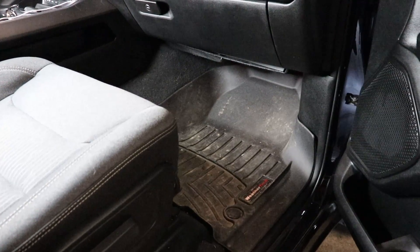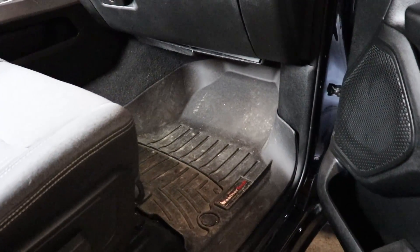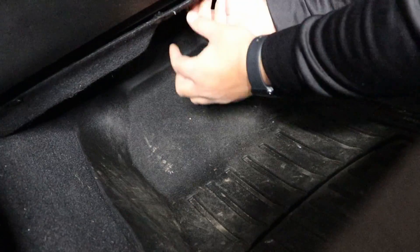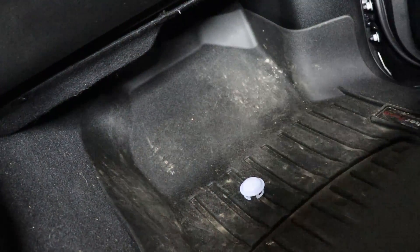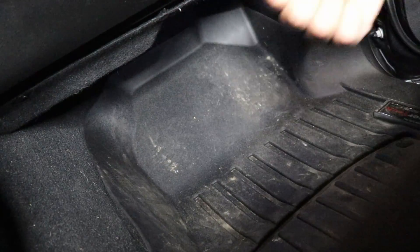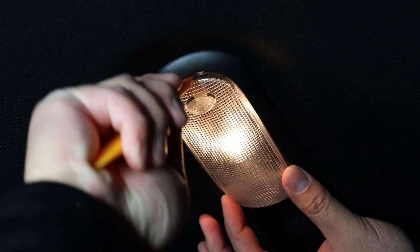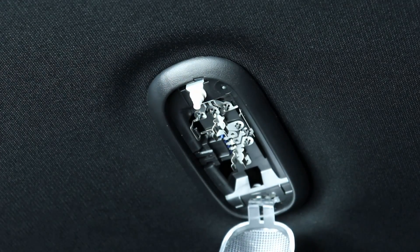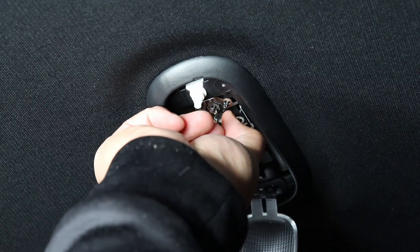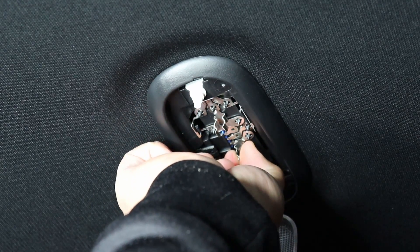Now we're on the passenger side. I'm just going to show you the location of where the bulb is, and then get at it. Now I'm going to go ahead and replace the dome light. It's a similar process to what we did in the vanity mirrors — we're just going to pop that cap off and replace the bulb. I actually had to squeeze the prongs in the actual dome light itself so that it would hold on to the new LED securely.